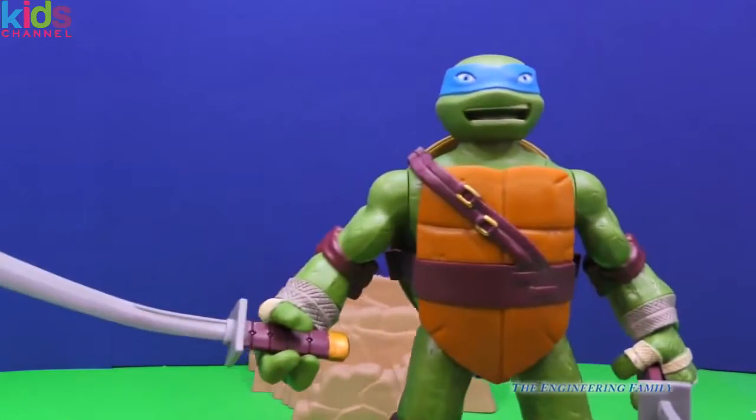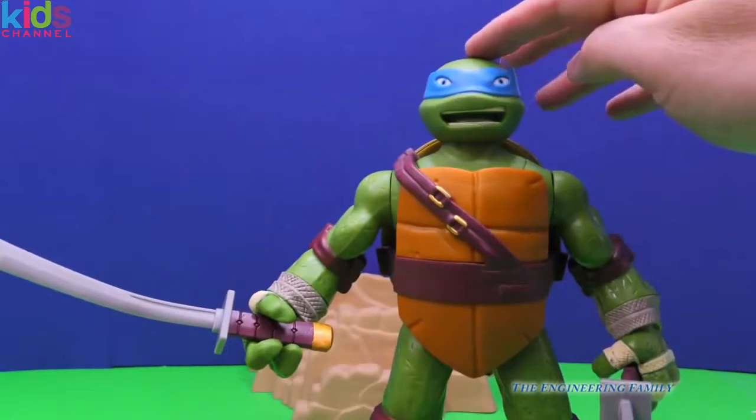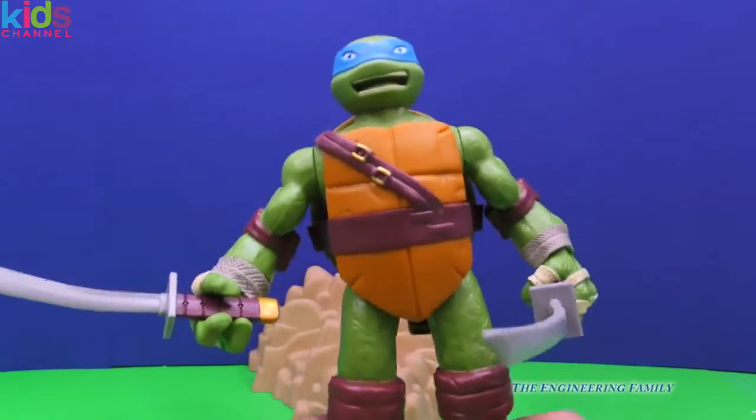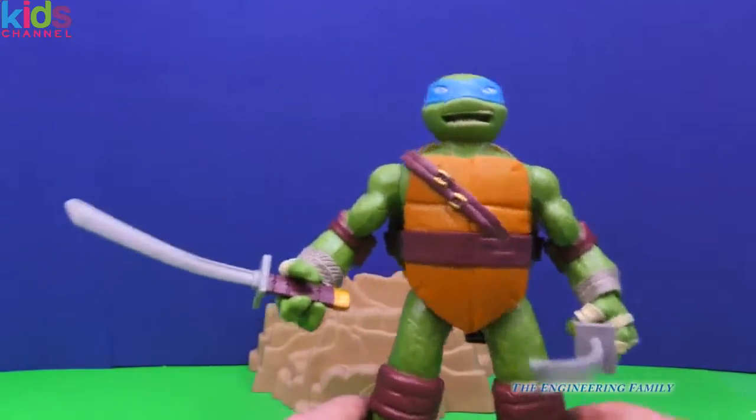Look, if Shredder comes, Leonardo can put his head in the shell, right? And then you squeeze his legs and it pops right back out. So you just gotta squeeze his legs and it pops — watch.